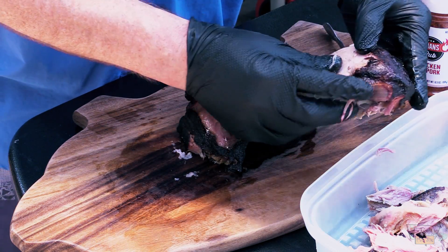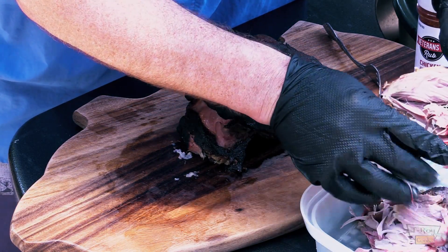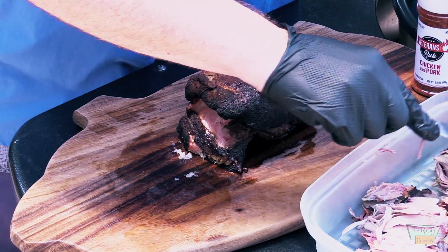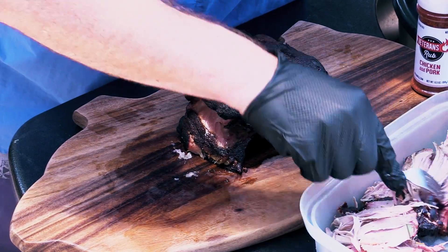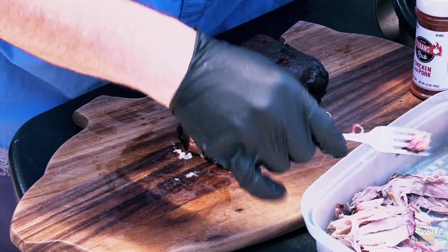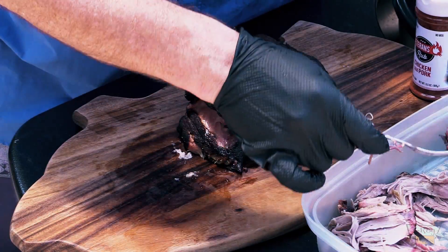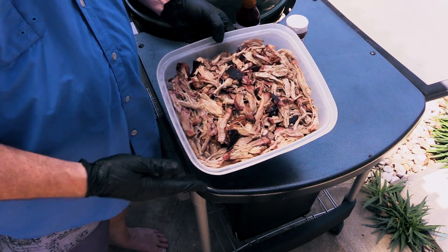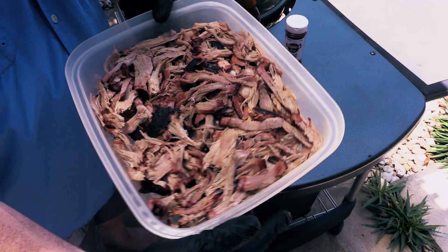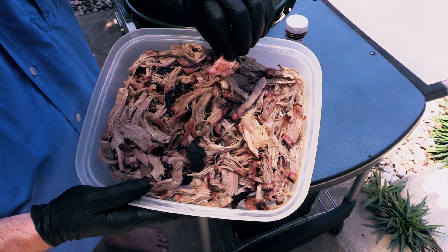Throw all that bark in there, man. Boy, that baby's hot. I'm gonna go ahead and get all this shredded up for you — that's what she's looking like so far. Check this out, folks — look at all that good bark on there and that smoke ring. I mean, like this piece right here — my gosh. That's awesome, folks. Lone Star Grills did a fantastic job. Smells awesome. I'm gonna give it a quick taste right before I season it up a little bit.